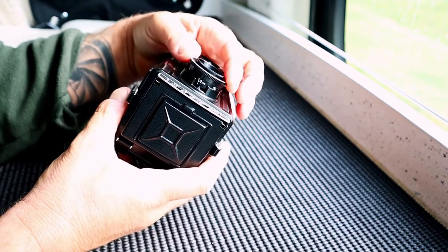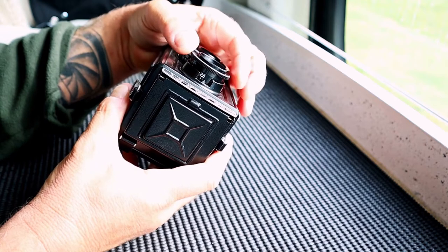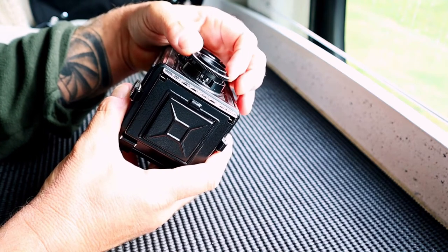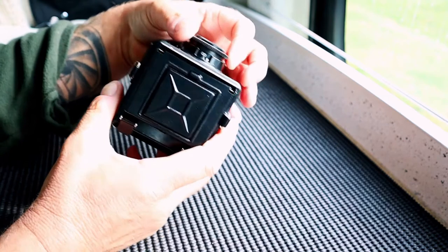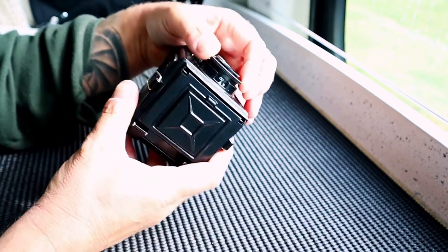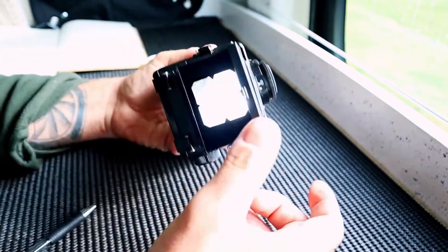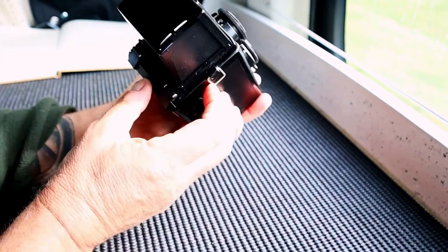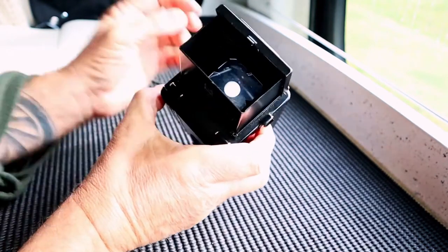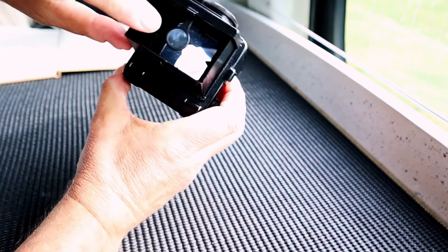On this top viewing lens you've got a focusing scale. I've been looking through the viewfinder and I can't actually see any difference in the focusing, so whether or not it's working correctly I don't know. For the purposes of this experiment I'm going to set the camera to infinity, so technically everything I shoot should be in decent focus. That is your viewing screen — it's quite bright, not too bad at all. You've got a little magnifier which you pop up just to fine-tune your focusing.